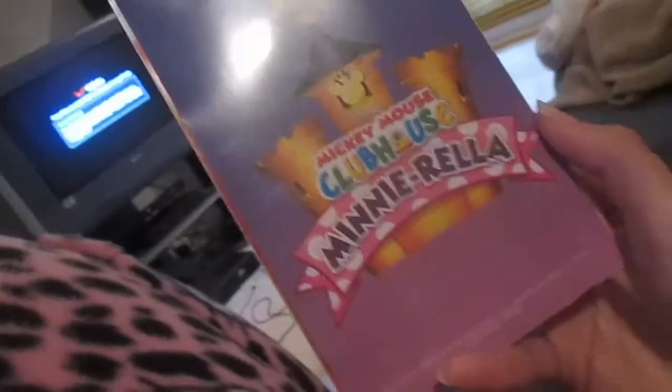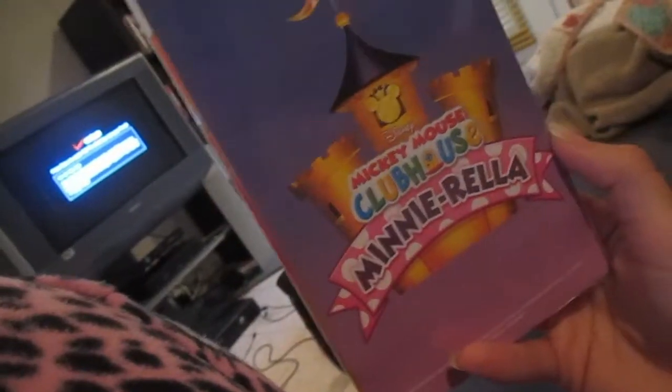So we were just in the basement. Mommy was trying to do something on the laptop downstairs. Lili was upstairs looking in her Minnie Mouse DVD. And she found — well we both found this. So it's a Mickey Mouse Clubhouse Minirella. It looks like it's a castle that you build. A little tiny thing. So you wanna open it?